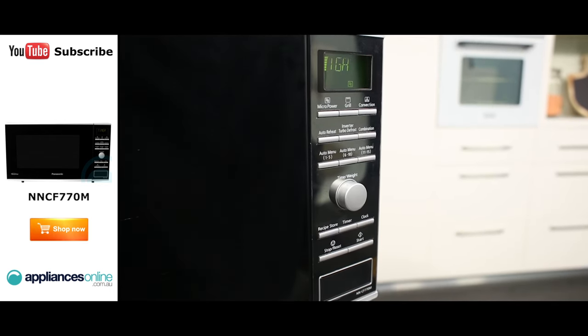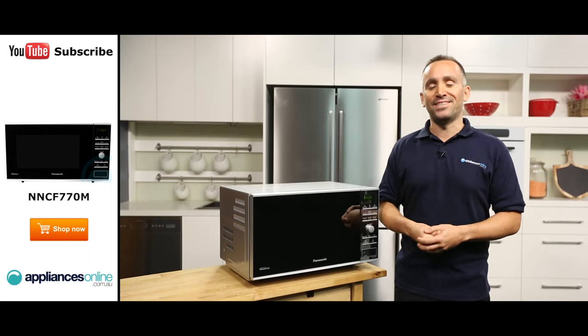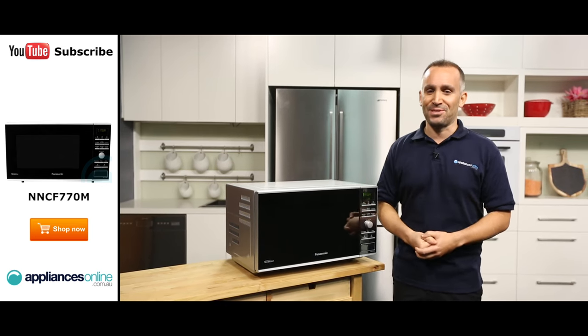And there you have it — a convenient microwave from Panasonic, available with a one-year warranty. Thanks for watching. We hope this video will assist you when shopping with us here at Appliances Online. And remember to click the subscribe button for more product reviews just like this one.